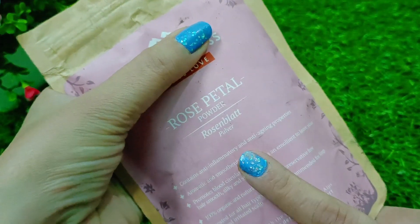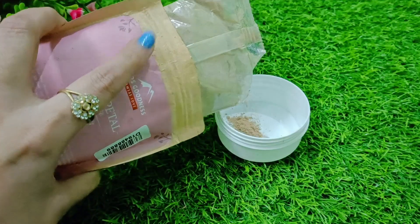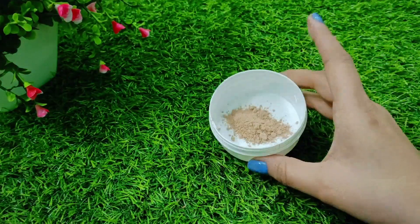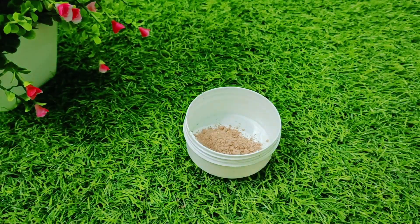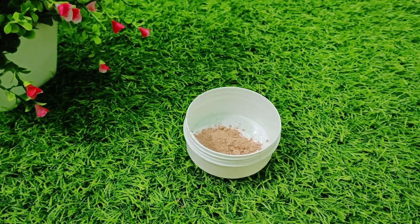First of all, you need rose petals powder. You can order it online, or if you have rose plants, you can grind it yourself. I put 1 teaspoon in my quantity.